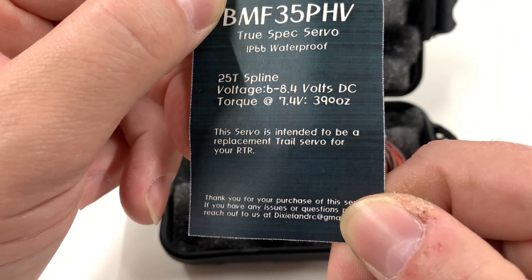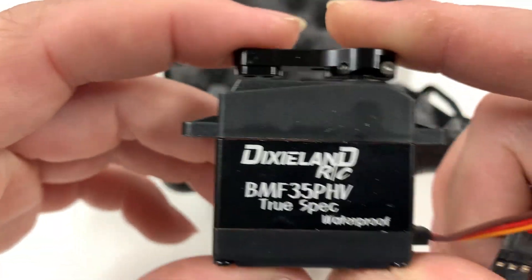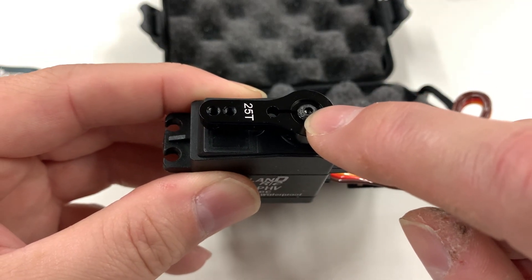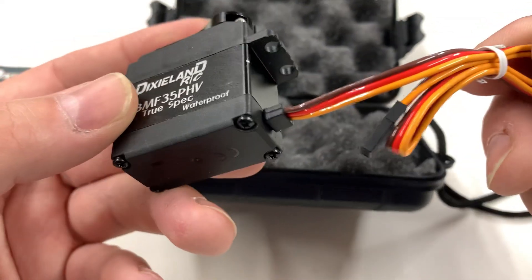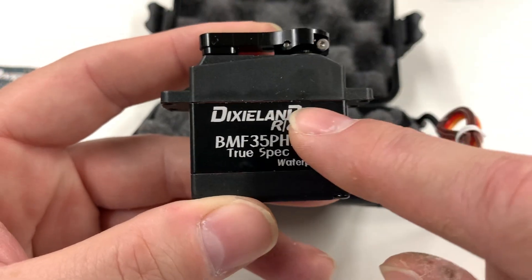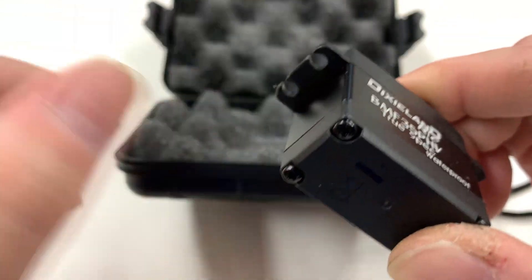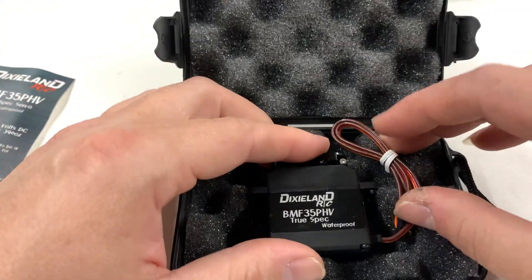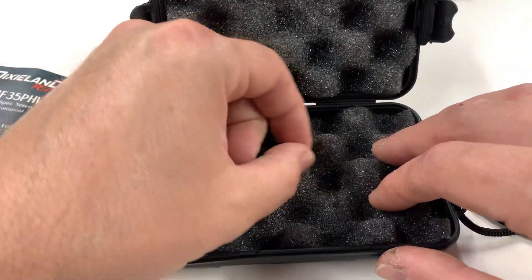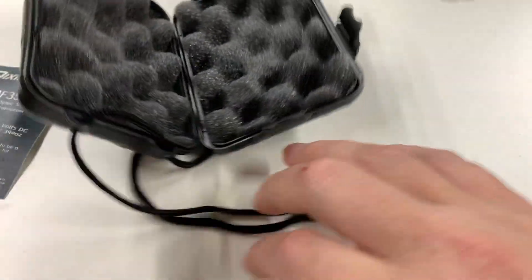It is intended to be a trail servo for your RTR. When you get it, it's all black and waterproof — you can see the o-ring there. You get a black servo horn, just a basic horn. It is a hex screw; I've changed them all from Phillips head to hex. It's a normal servo with a plastic top and bottom case and aluminum in the center for heat dissipation — that was done to keep the price down. I've tested it in a couple different trucks and it's great. When you're done with the case you can reuse it — put some screws in it and it'll hold in place.